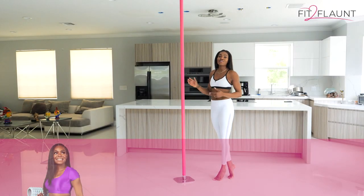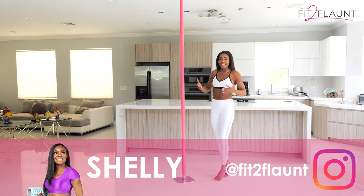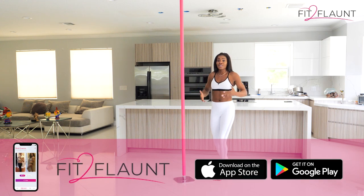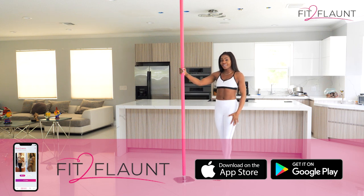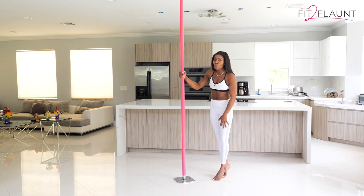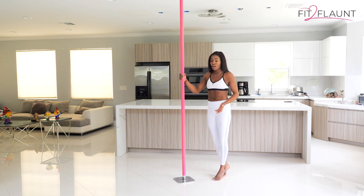Hey flaunters! I wanted to make this video because if you're new to pole dancing you're probably wondering what to wear to your first pole dancing class, or if you're using the Fit to Flaunt app, what to wear for your first pole session at home. What I'm wearing is actually a perfect example of what NOT to wear — we don't want to wear leggings. What you want to wear is a comfortable top and shorts.